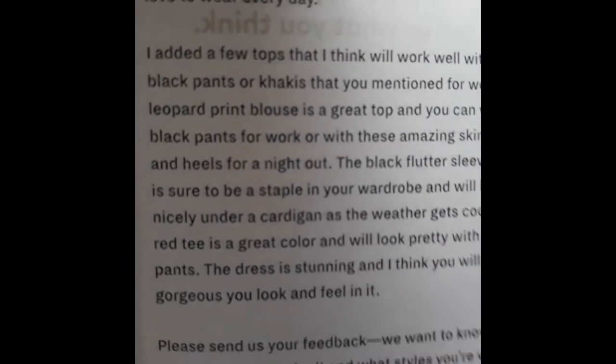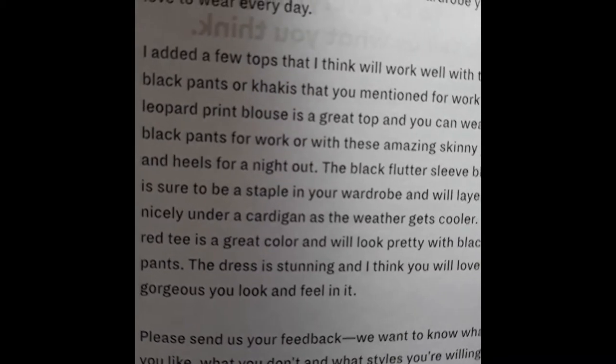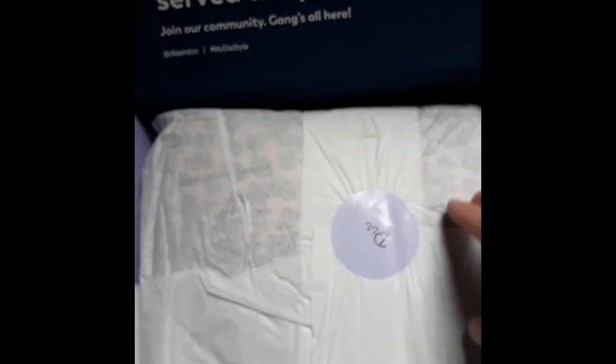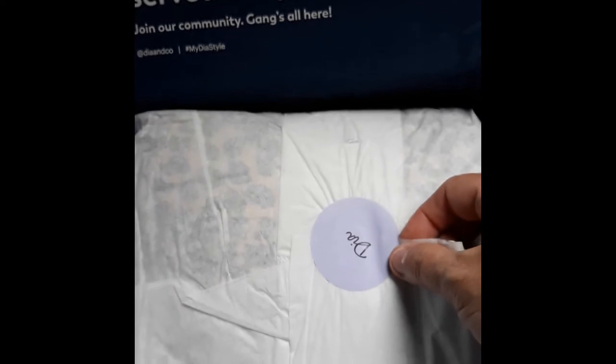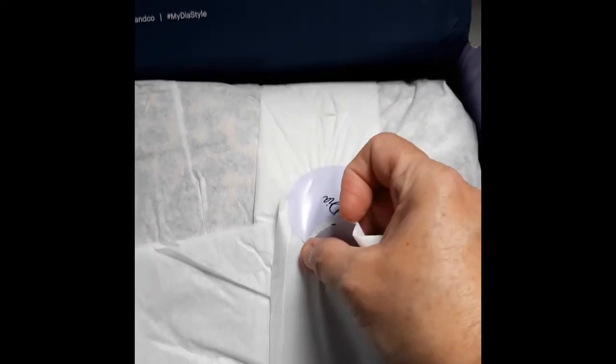Then there's a little letter welcoming you to the family, and they tell you a little bit about how to return the items that you may not want. There is a postage-paid envelope in the box for you to return any items that you do not want. It's wrapped with this cute little label that says Dia on it, and it's just tissue paper wrap.